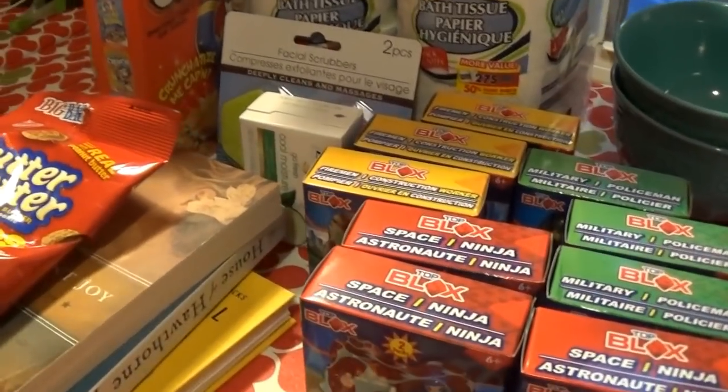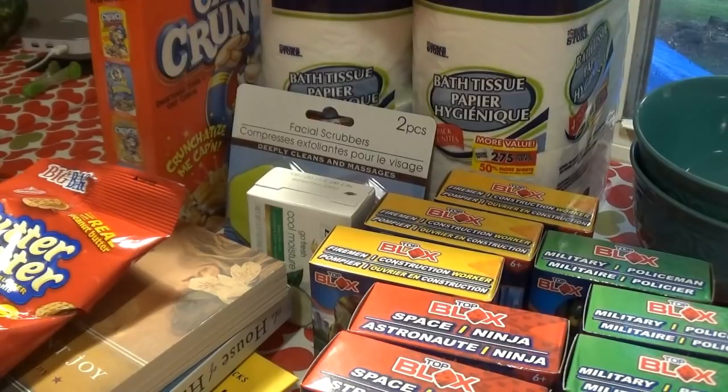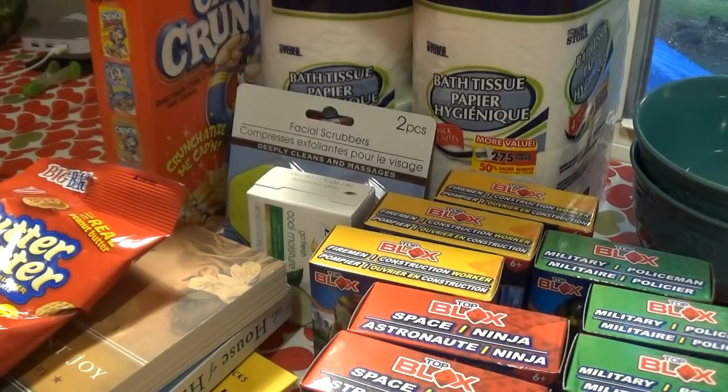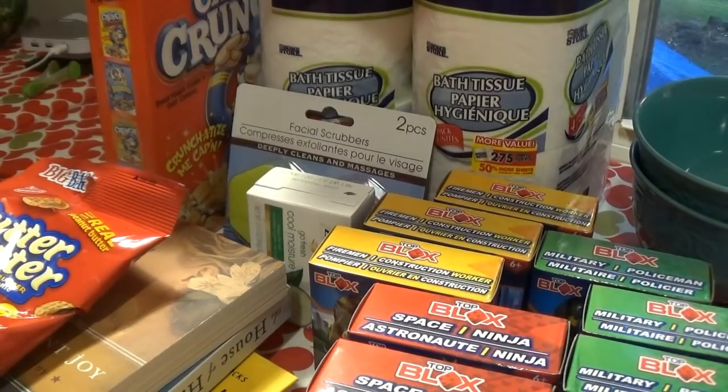That is my Dollar Tree shopping share for the week. I hope you've all had a wonderful, wonderful week. Nothing much going on, and my sister came back to Missouri this weekend so I'm going to go visit her — she's staying with my mom right now. I hope you all get out there and find some great stuff at the Dollar Tree. Don't forget to subscribe, give a thumbs up, and leave me a comment. I love to hear from each and every one of you. I'll talk to you guys later. Bye.